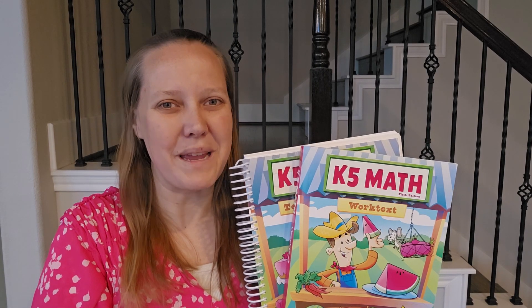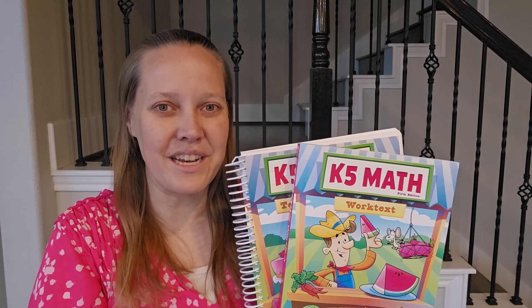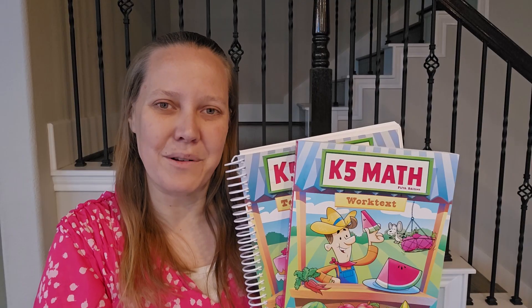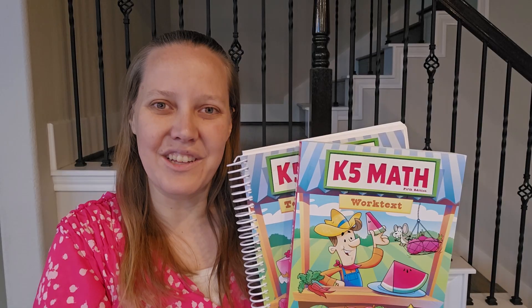Hi, I'm a homeschool consultant, Megan Hudson, representing BJU Press Homeschool. Today we are going to take a look inside the parent-led textbook kit for the fifth edition of K-5 math. This is our kindergarten level math course and it is a full-year course with 180 days worth of lessons. So let's jump in and take a look at these books.